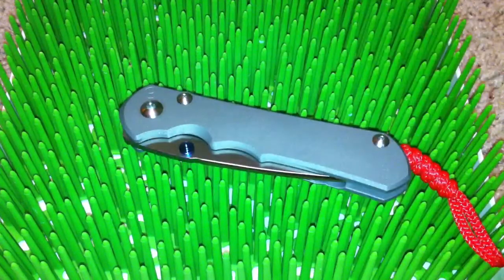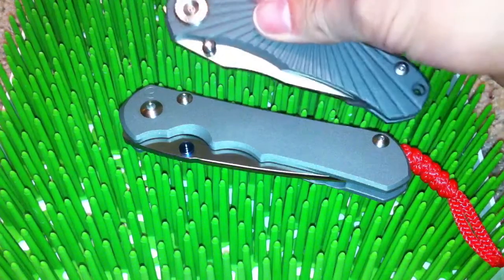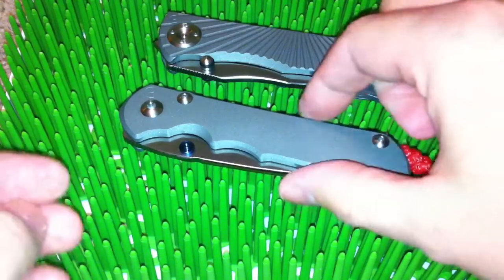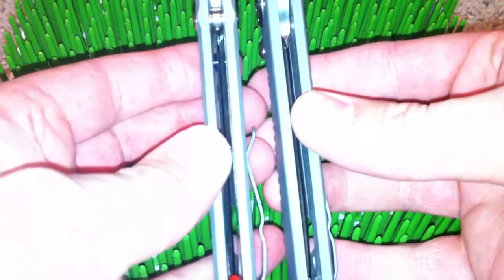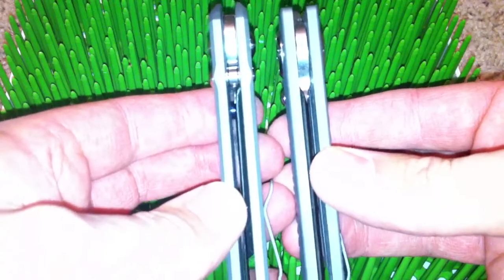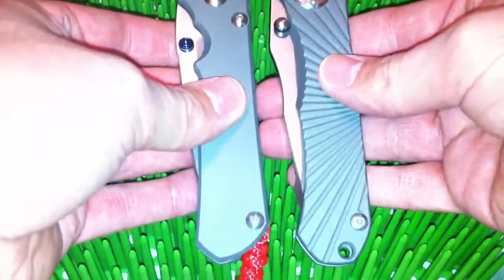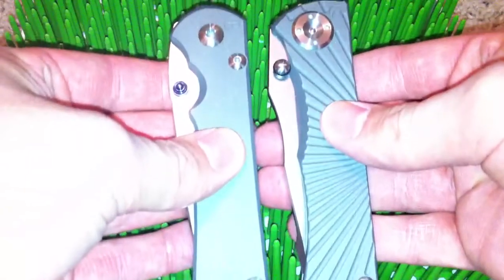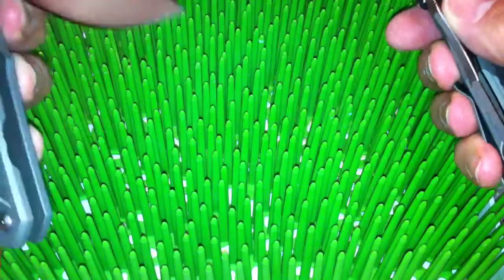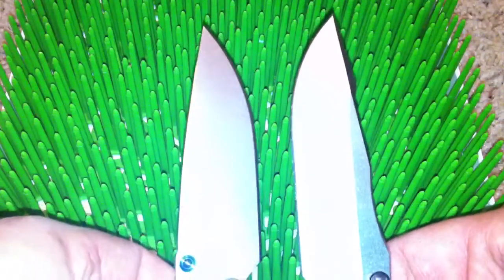I ought to bring out the Umnumzaan in my pocket to give you guys a size comparison. This is a large 25, and you'll notice the handle material and the blade stock are the same width. The length of the knife is about the same dimension, the Umnumzaan being just a hair longer in the handle. The blades are very similar in length.